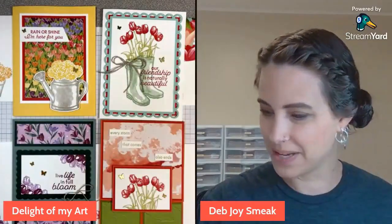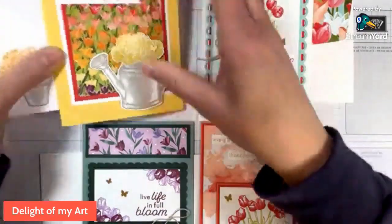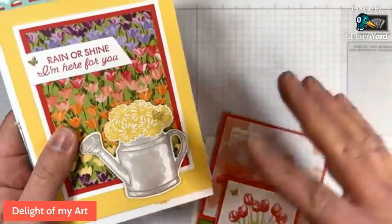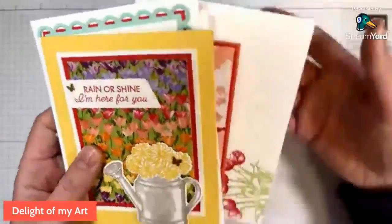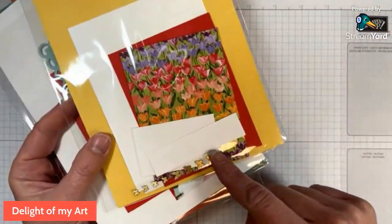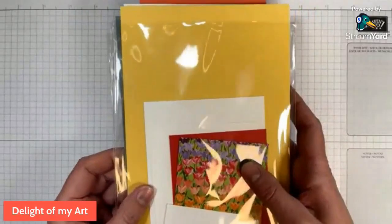Let's go ahead and go down to the desktop and get started. So we've got our cards here and I'll show you what your packets will look like. The only die cutting we'll need to do is with the flower and the watering can. If you don't own the dies for the Flowering Rain Boots stamp set, you can just fussy cut those two images and you'll be fine because everything else is on a panel. This is what your package will look like.